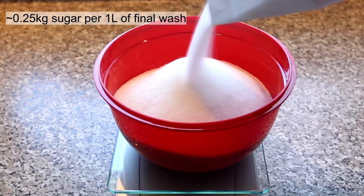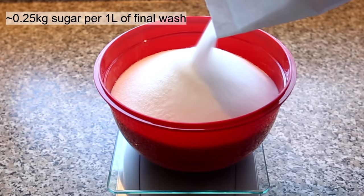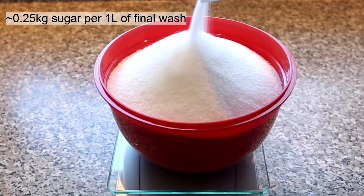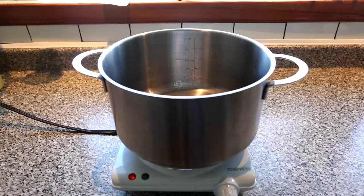Remember that adding sugar to water changes the volume, so it's important to note that it's 1 liter of the final wash and not 1 liter of water you plan to use. If you want to do a 4-liter wash like I did in this video, I only used about 3.4 liters of water. However, my final projected volume is 4 liters, so I weigh out about 1 kilogram of sugar.